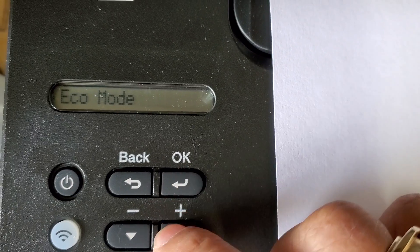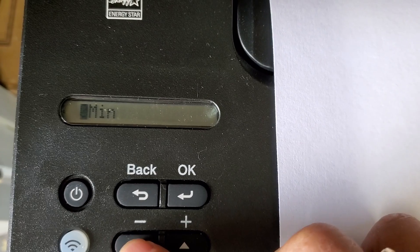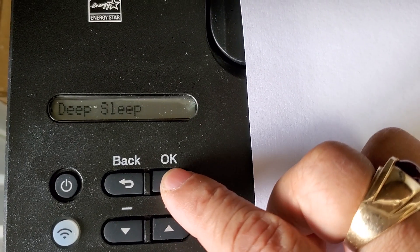In ecology mode, go down to sleep time. In sleep time, you would have to hit these two buttons right here. That will get you into deep sleep. Then hit okay.